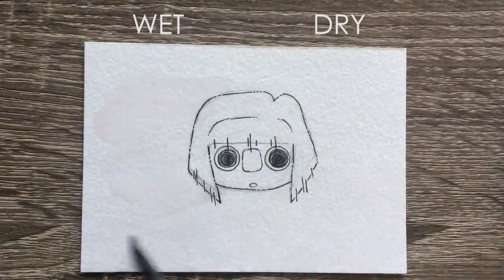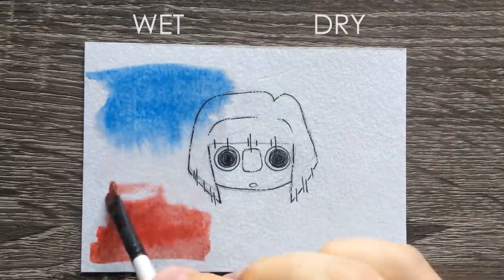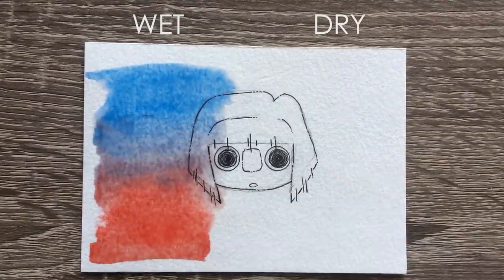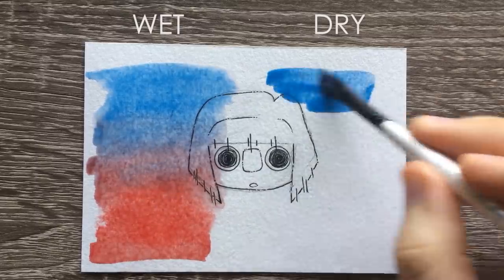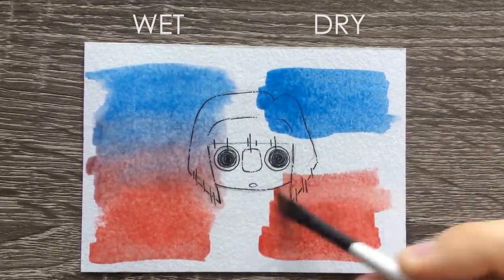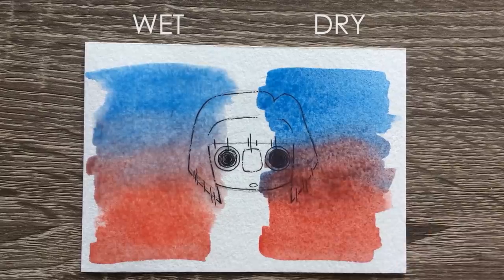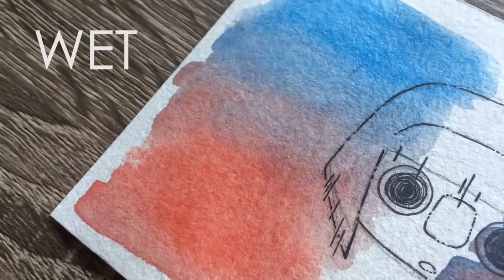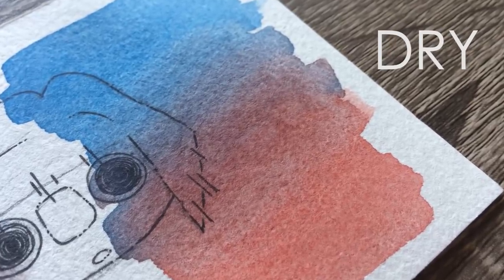Tip number four is making gradients. The easiest way to make a gradient is to make sure your surface is at least a little bit wet. Making a dry gradient is possible but it's not as easy as wetting your surface before doing it. If you put a little bit of water on your paper then add the color to it, it makes a gradient a lot easier — add the water, add your pigment, and an easy gradient is done. It also helps to make sure your watercolor is very wet; watered-down colors are a lot easier to work with and easier to control.